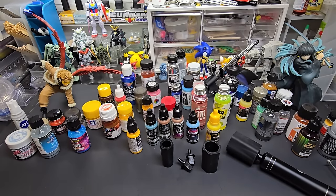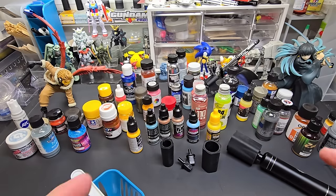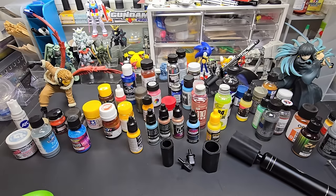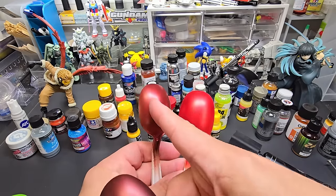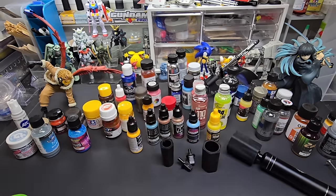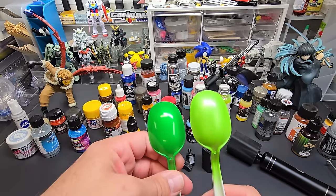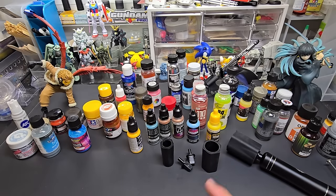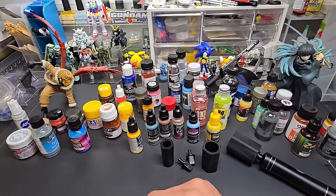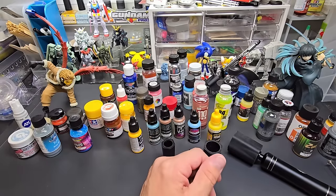Before we go, I want to let you know my new paint line has passed production and the labels are done. We're waiting for everything to come together and ship, but it looks like they'll arrive before March is even over. Here are some of the colors — my Nocturne Red looks amazing over black, gray, and white. There's also a lime with clear green sprayed over it for an anodized metal look. More colors are coming — dark green, different blues — and there's a big announcement including international shipping.